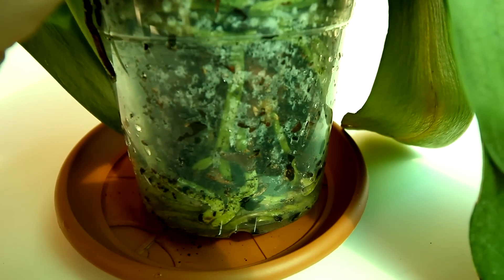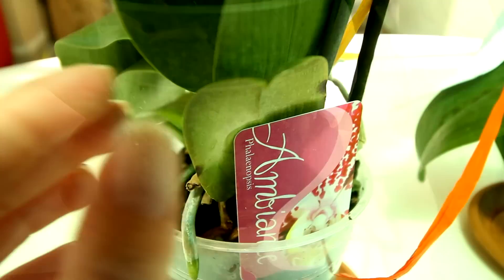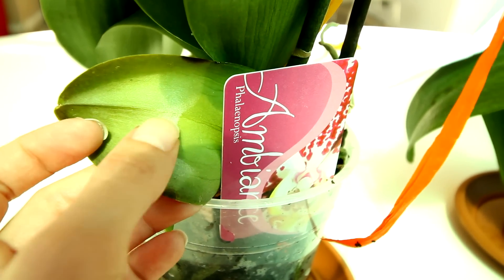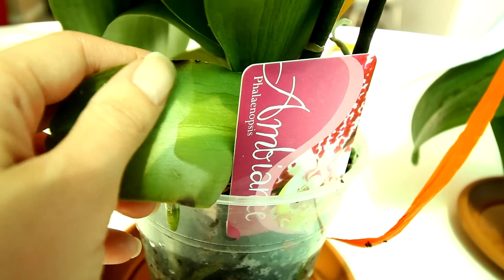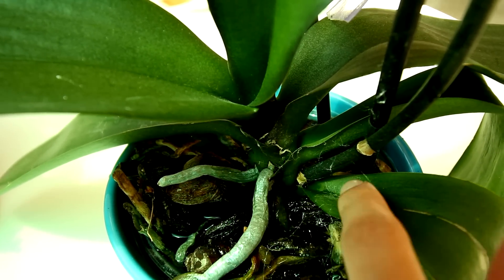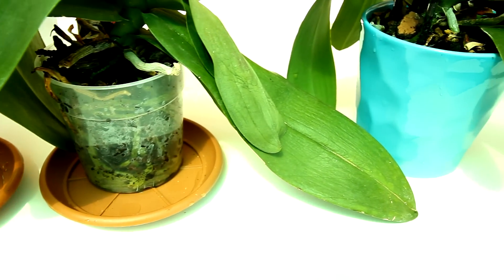I've checked all of my orchids and I don't seem to have any rotting issues — they're just very dehydrated. I also believe they sat in the sun a bit too much. Take a look at this leaf — the label actually created a mark, and the whiter part is really rough to the touch. I also have black spots — again, sunburns. I also discovered some webbing on my orchids, but don't worry, this type of webbing is normal spider webbing. Spider mites create very fine webs and you can mostly find them on the underside of the leaf.